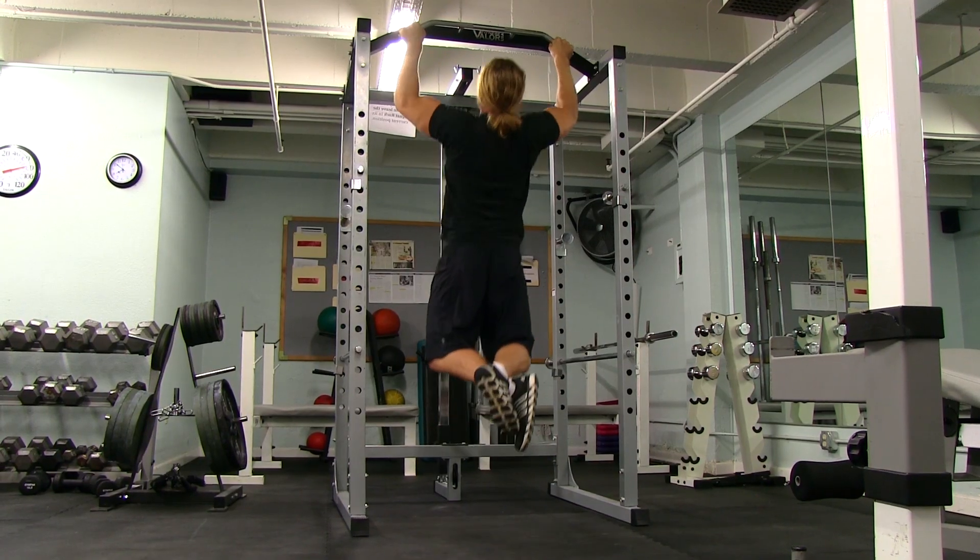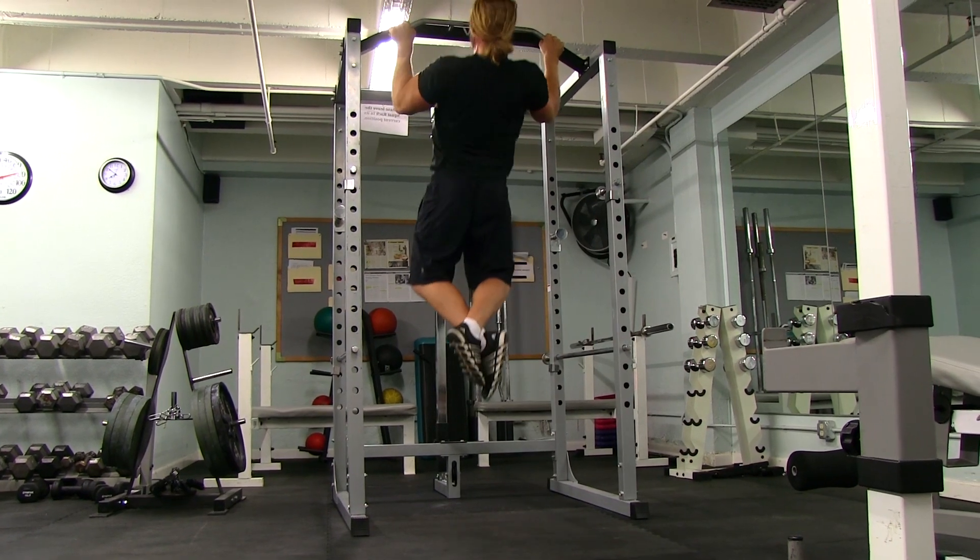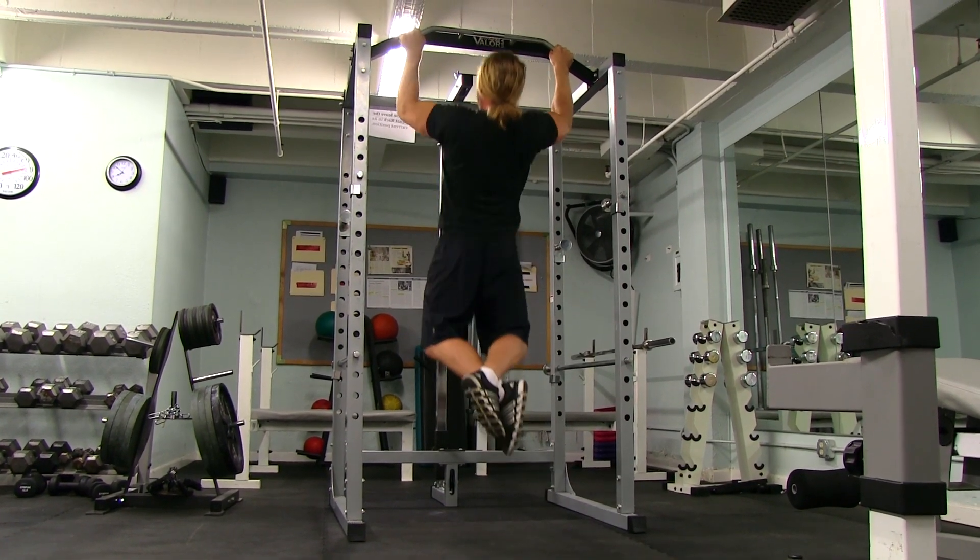Not performing the full range of motion is a really important one for obvious reasons — if you're not doing the full range of motion, you're not getting the full benefits of the exercise. What you want to do is begin in a dead hang, and then once you're ready, pull those shoulders down and back.